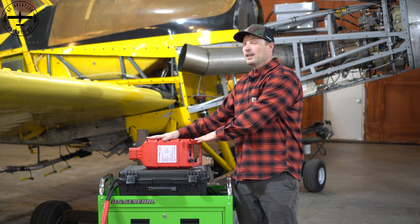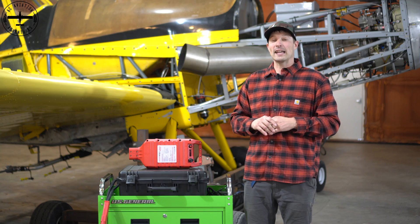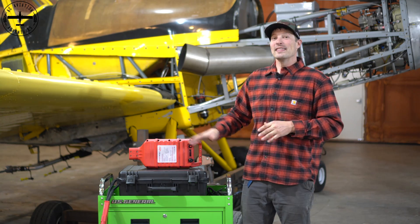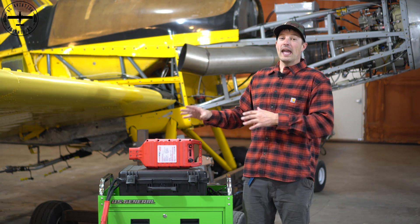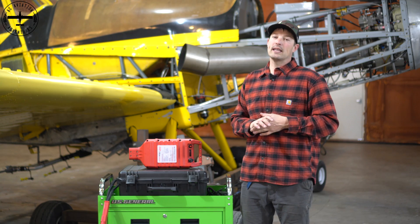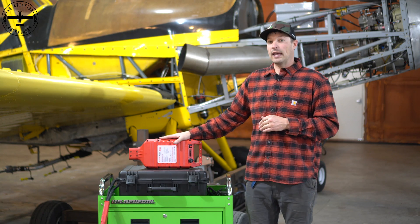It all comes down to this little guy right here. This is made by a company called Start Stick. They're actually down in Phoenix, and Callie and I have visited the facility where they make these. This is a 20-amp ground power unit, so I can actually plug this right into the airplane, and it's going to give me, once it's plugged in, about 27.3 volts on my voltmeter inside the aircraft, but it's going to give 20 amps of power.